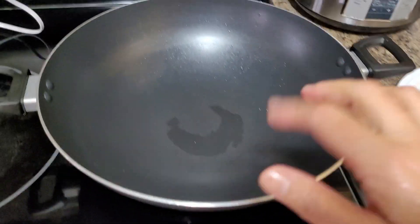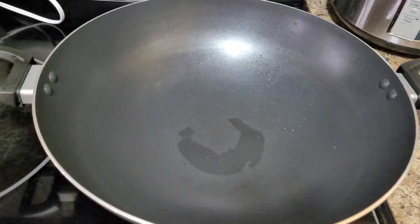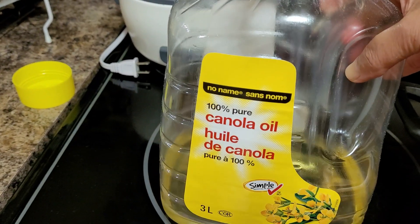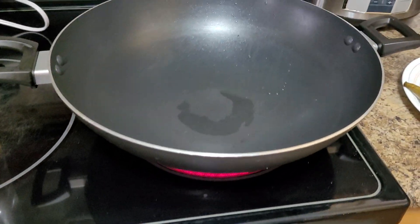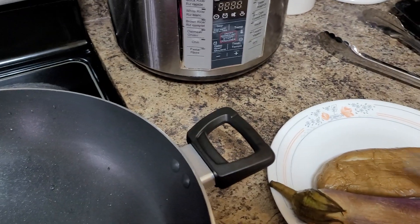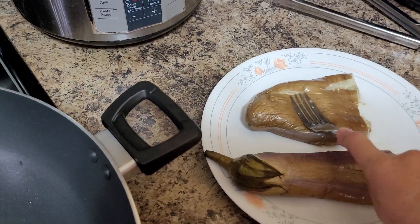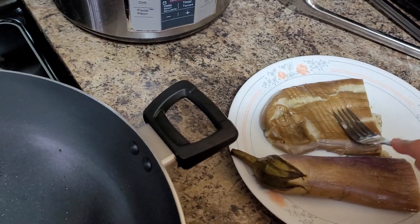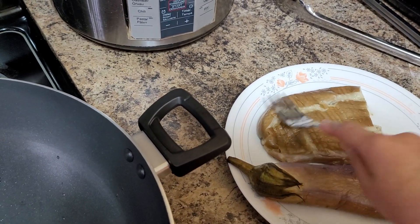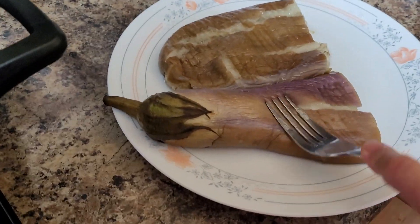I discarded the water. I'm using the same cooking pot, so I'm preheating my wok. We're going to fry that with canola oil - it doesn't matter what kind of oil you'll be using. I tried to press a little bit for this talong or eggplant. This is what we call Chinese eggplant or talong - Chinese purple eggplant.